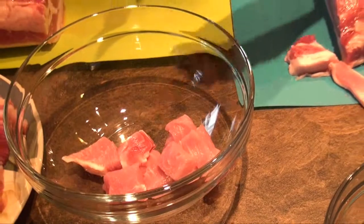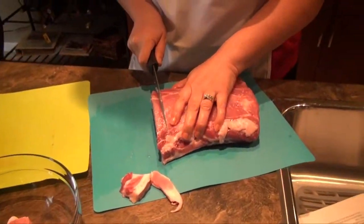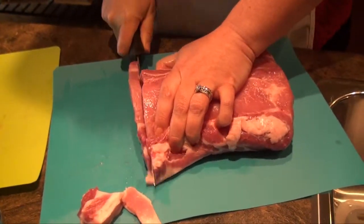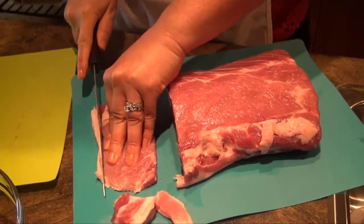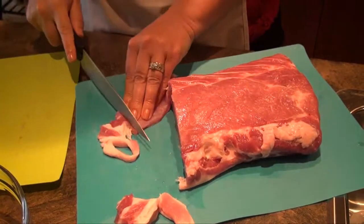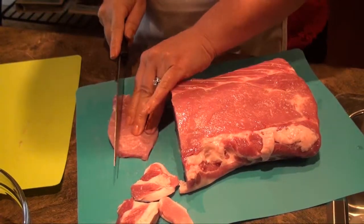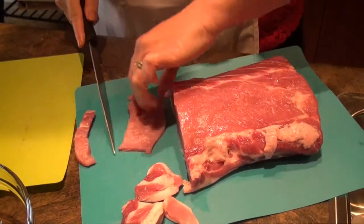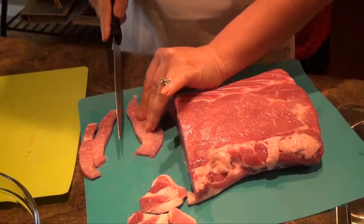There are your cubes for kebabs. If you want strips, go a little bit thinner with your cut — just go straight down. For the strips, do a little bit of trimming, just like you did for the cubes. It takes no time at all. The strips are ready to go — so easy to work with, so versatile, and you can get it done very quickly. Look at those strips.